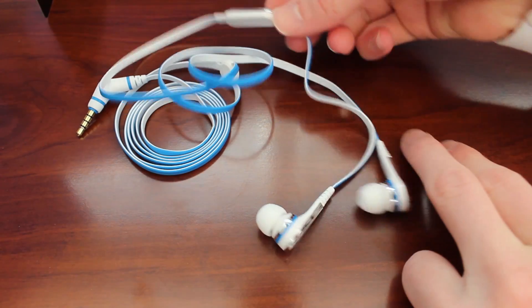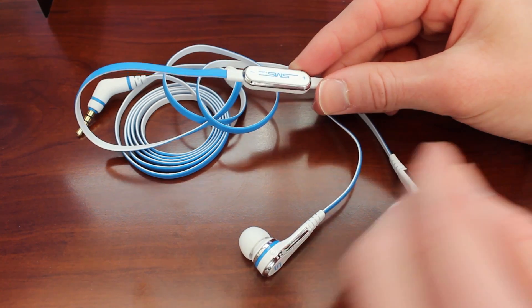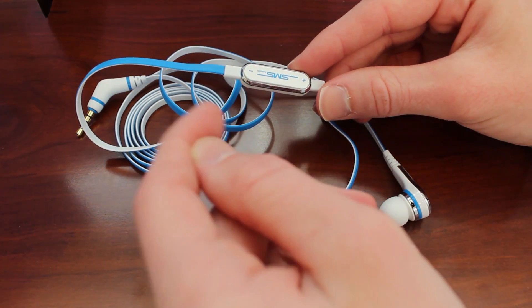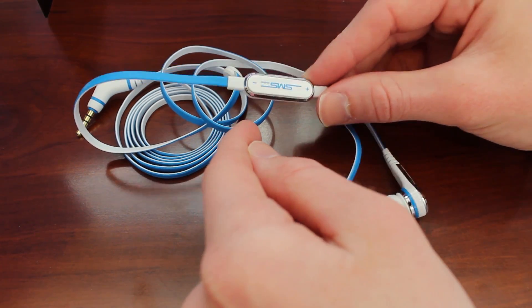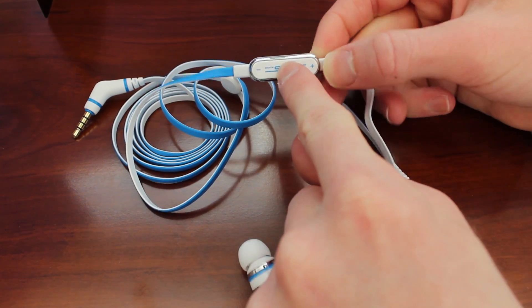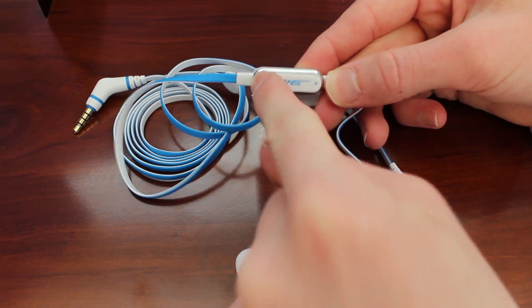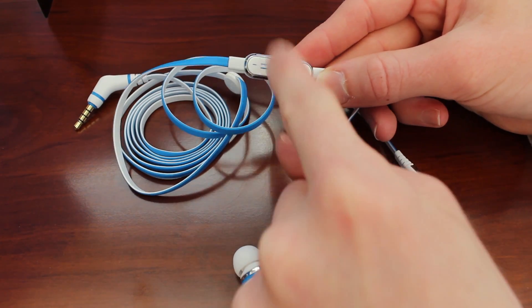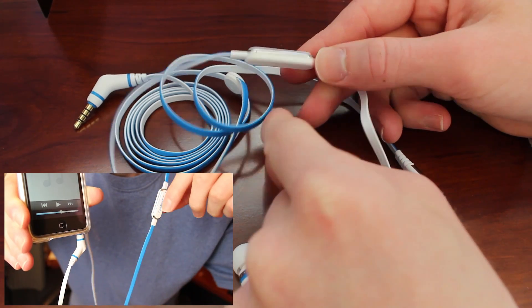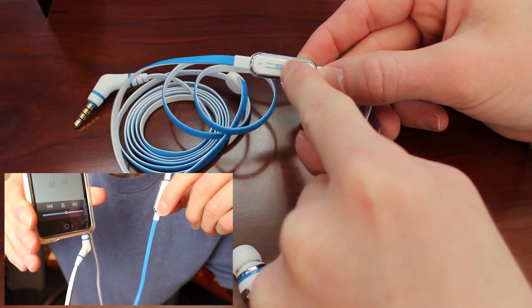The first thing I want to point out is that this has built-in volume control — it's an Apple in-ear control. You can actually use this with a cell phone too because it has a built-in microphone. To answer a call, press the middle SMS button; to hang up, press it again. It also has decrease and increase volume. If you're just using it for music, press the middle SMS button to pause the song and press it again to resume playback.